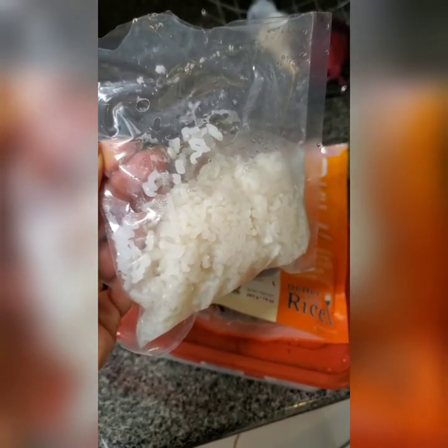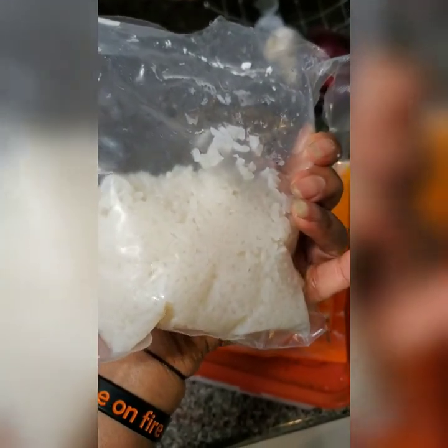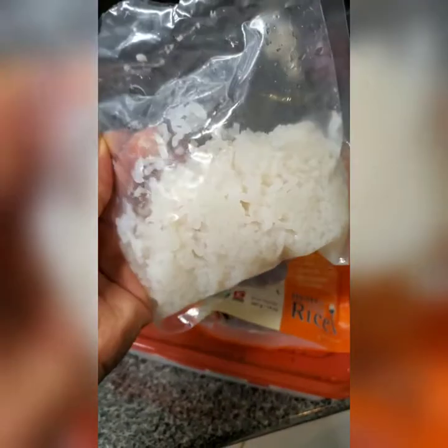It's very neutral in taste and it kind of resembles rice — it honestly does. Today I'll add a bit of salt to it. It comes in a pack just like this and it's very moist; there's water in there, which I suppose is to preserve it.